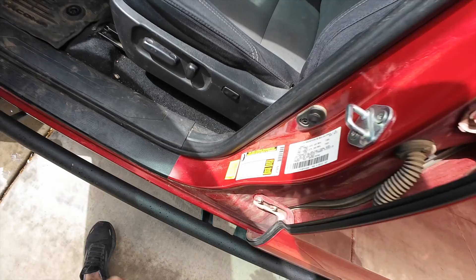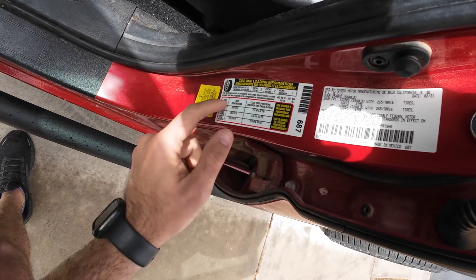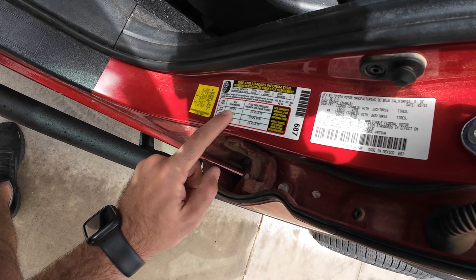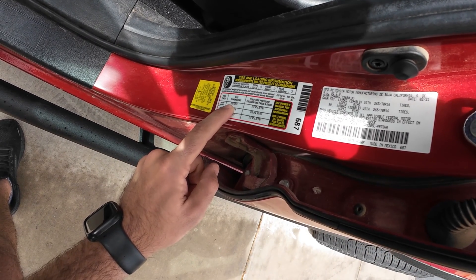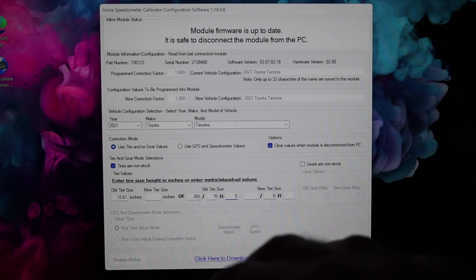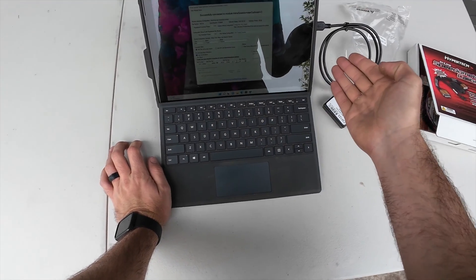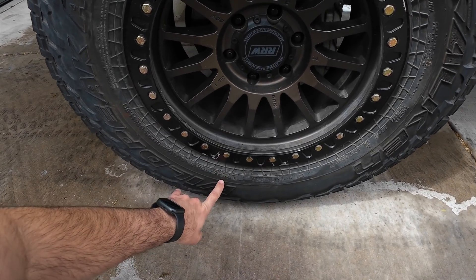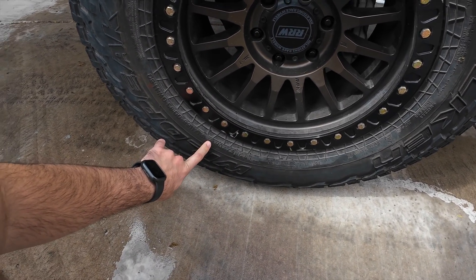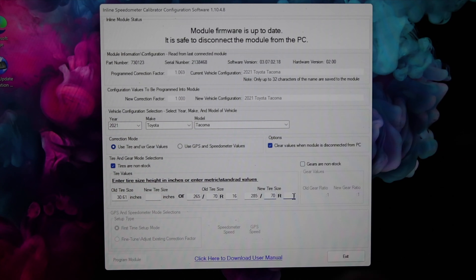What we need to do is go over to the truck, and right inside the driver's door, you're going to have your factory tire sizing. For my truck, a 2021 TRD Off-Road, it's going to be a 265/70R16. And then we need to tell it what the new tire size is so it knows what we're upgrading to. I am running 285/70R17.